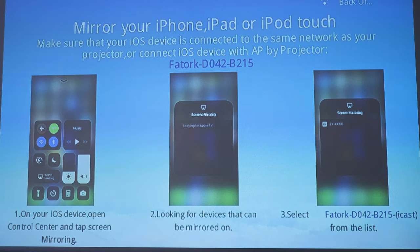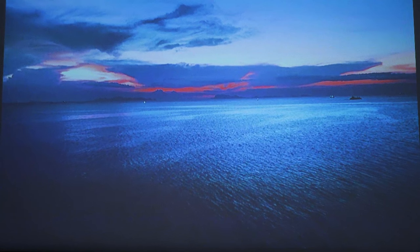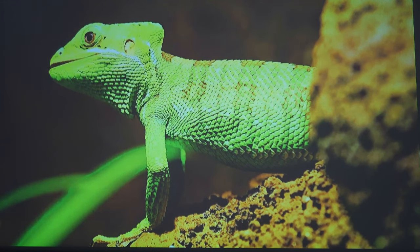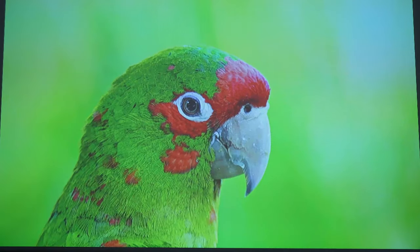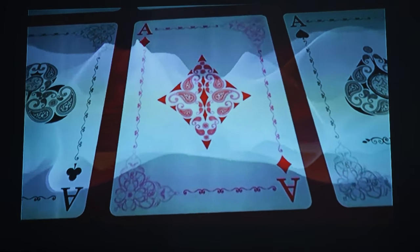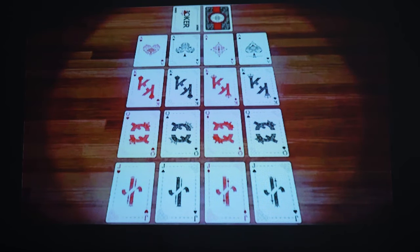Once you have both your phone and your projector connected to the same Wi-Fi, you'll be able to find the projector just like any other Apple TV when you go to screen mirroring. In the second half of this video I unplugged the power to see if the brightness would drop, and it does not — so that's good that you at least have that option, even though it's probably going to drain the battery faster.